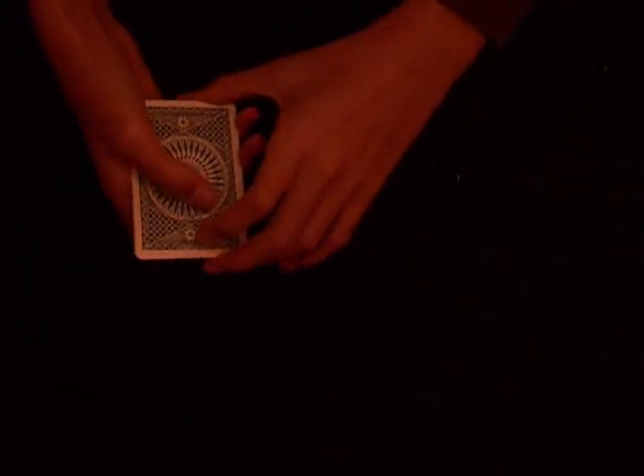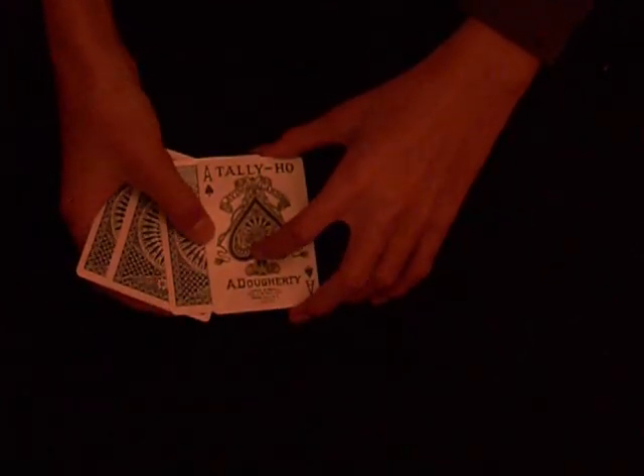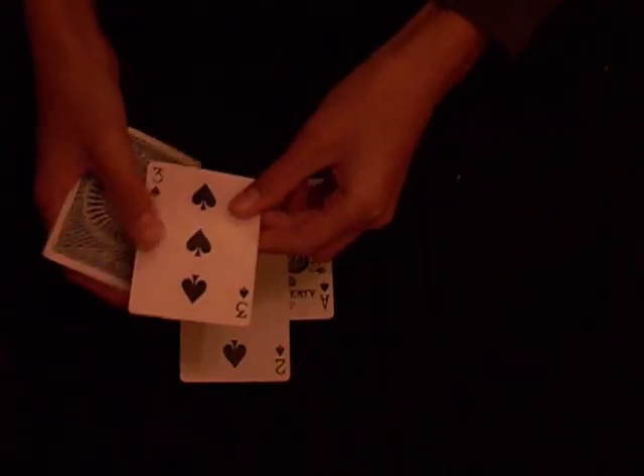Now they are all flipped over, but with a little shake we can reverse the process. So we have one ace of spades flipped over. Now you're probably thinking I'm using more than four cards, but all I have is one, two, three and four cards. Let's go.